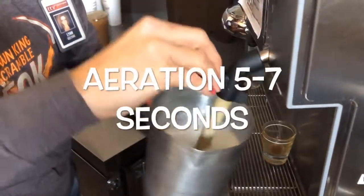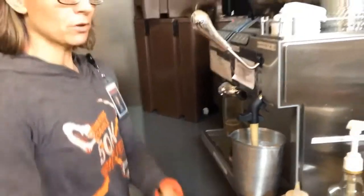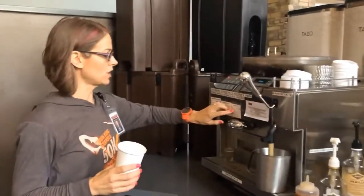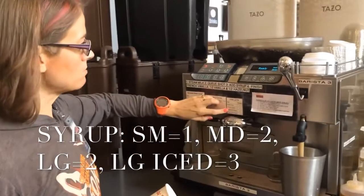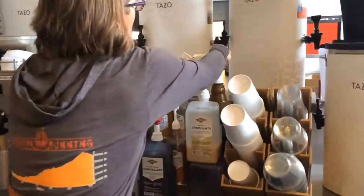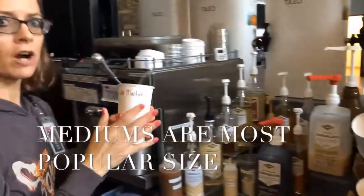Five to seven seconds of aeration. If they were adding a shot I'd pull it, but right now I'm doing my chai. This is a medium — we have separate chai amounts: the small gets one pump of sugar, the medium and large get two, and the large iced gets three, otherwise it gets a little too sweet. So one and two, because this is a medium.